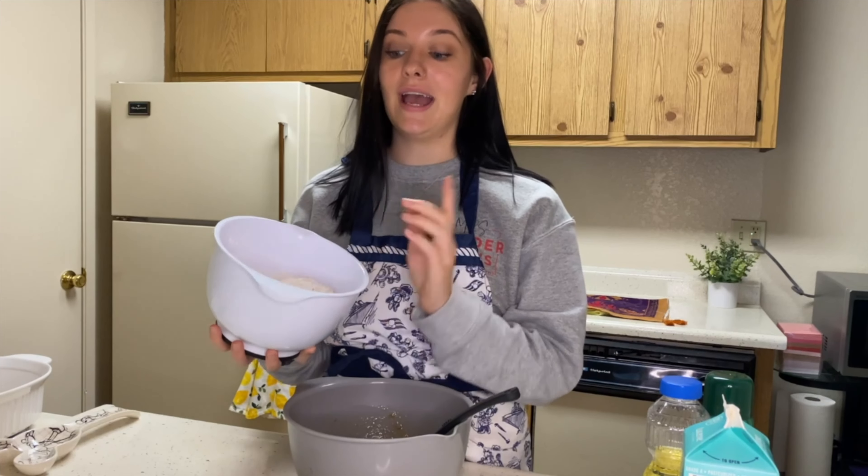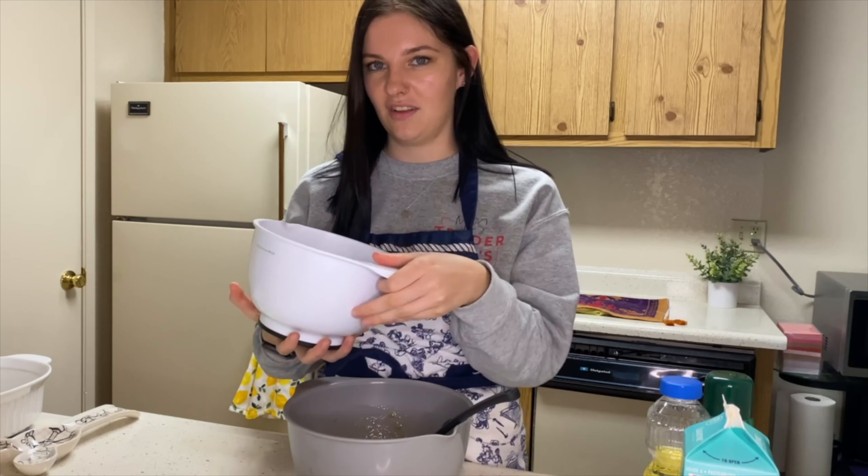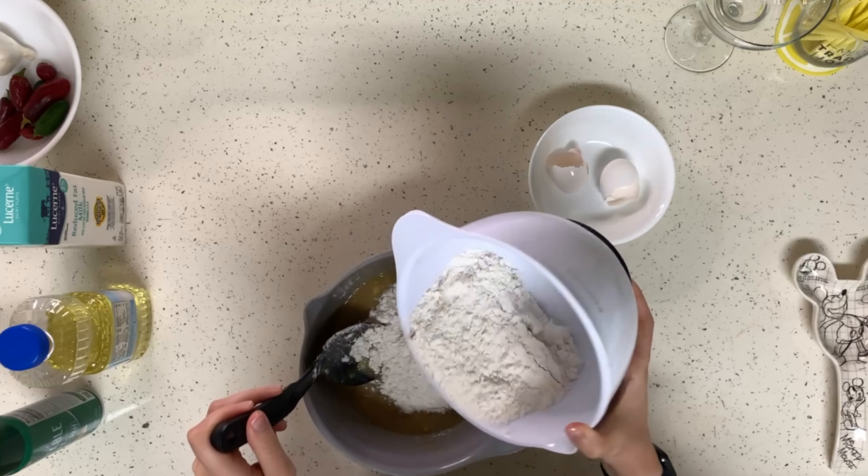Now you want to add your dry ingredients. I already mixed together the one and three-fourths cup of flour, the one teaspoon of baking soda, the half a teaspoon of salt, and the cinnamon. Another plot twist — I don't have a teaspoon or a half a teaspoon, so I did a pinch. We don't really know. Add it in slowly.